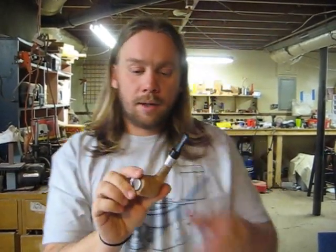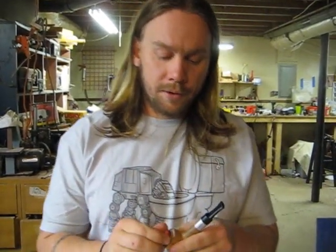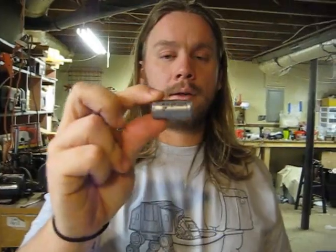Real quick, the batteries first. The battery for this pipe is an IMR 18350 or an UltraFire 16340. So 18350s or 16340s will work in the pipe.